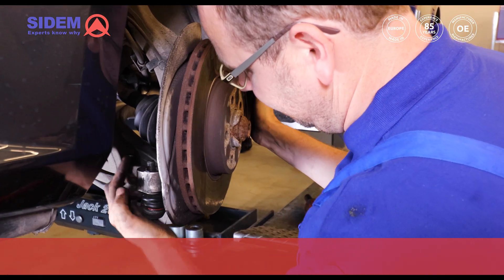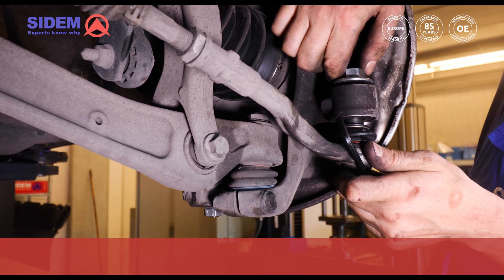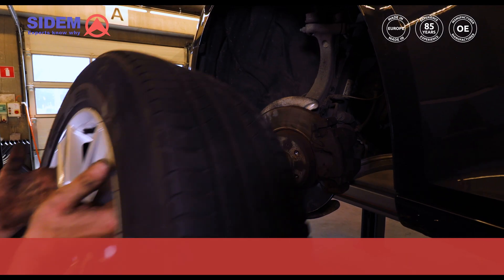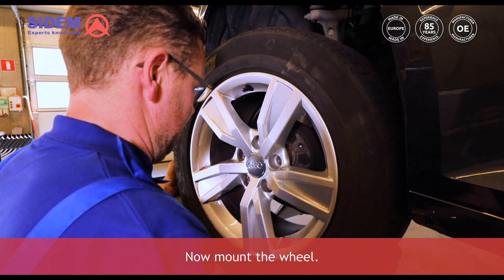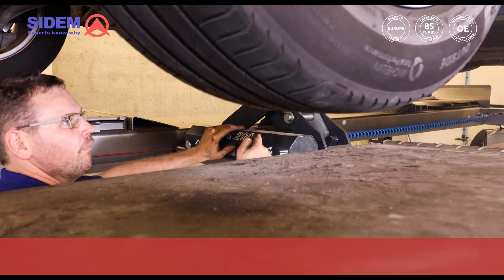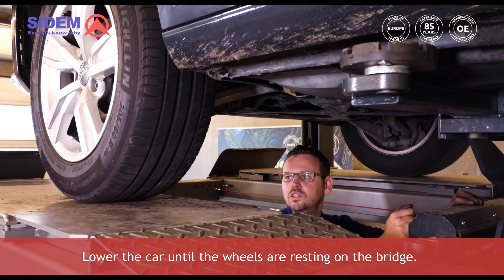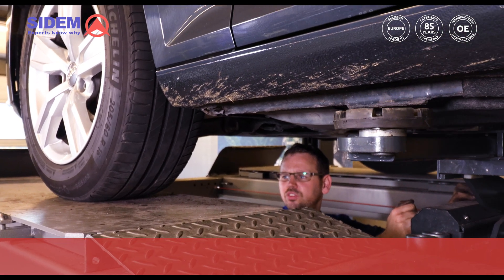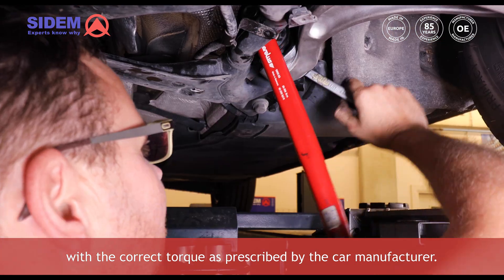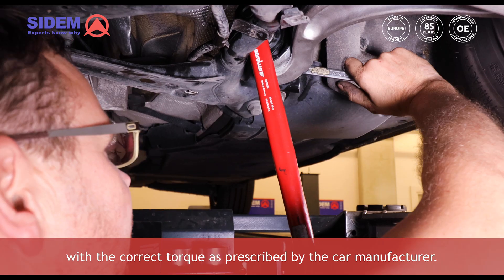Put the tie rod end back and tighten the nut according to the prescribed torque. Now mount the wheel. Lower the car until the wheels are resting on the bridge, and only then tighten the bolt and the nut of the silentblock with the correct torque as prescribed by the car manufacturer.